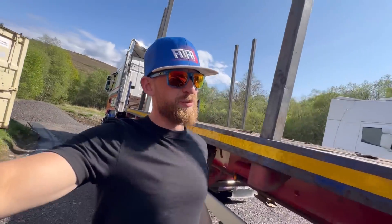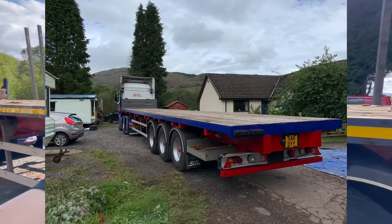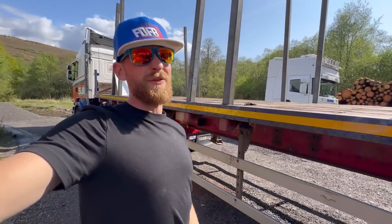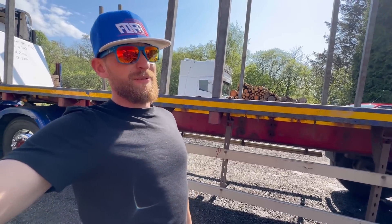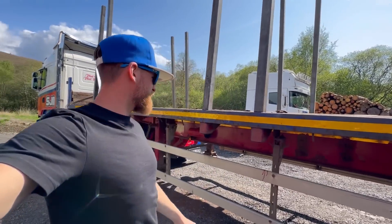The other thing with Trigger's Broom is I've re-sprayed her twice, mainly because she gets to a point where it doesn't matter how much you clean her — she just constantly looks dirty. So when she went for her last MOT, after spending about three hours washing her and she wasn't looking any cleaner, I just re-sprayed her. It was easier.